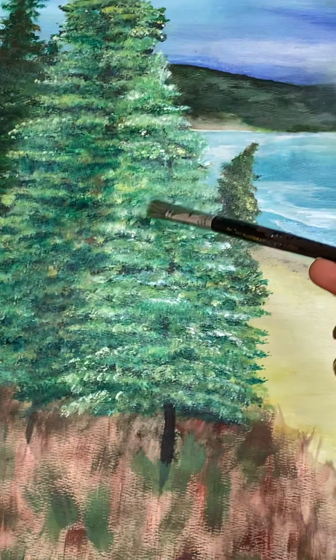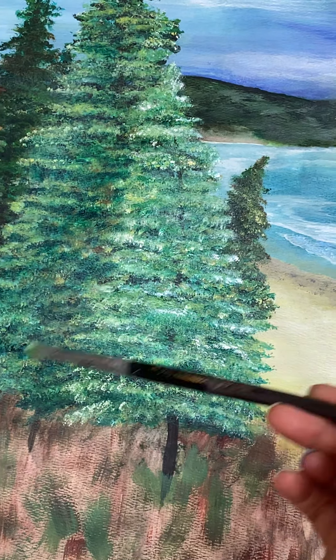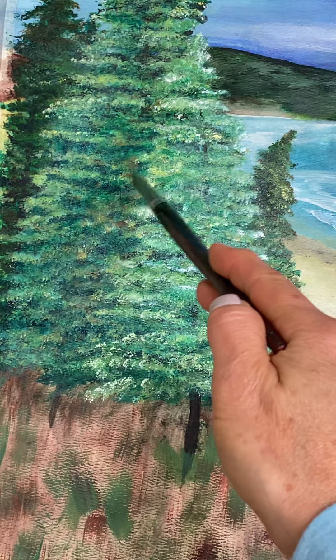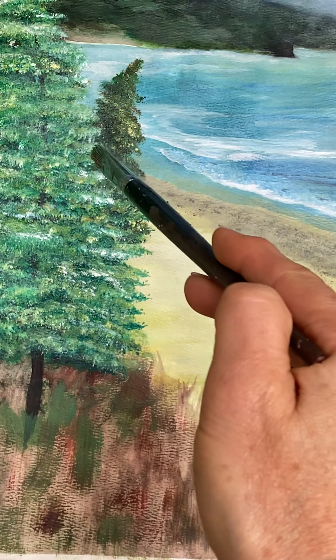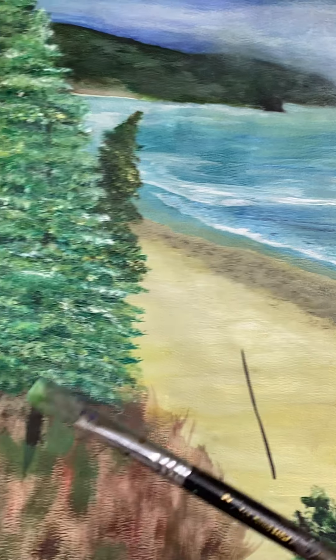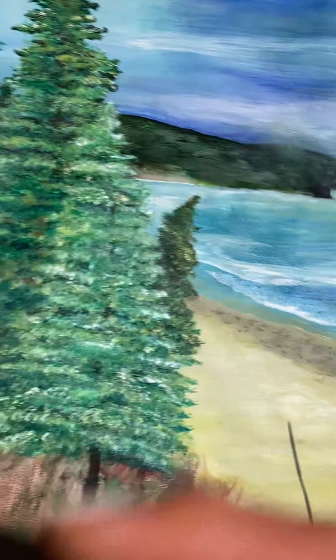I still need to work a little bit on this edge right here because I want this tree to really pop forward. Right now it's kind of muted a little bit — these two trees right here are melding together. I'm getting the effect right here that I want to see — that crisp white right there really brought that tree forward. So that's the goal of this area.